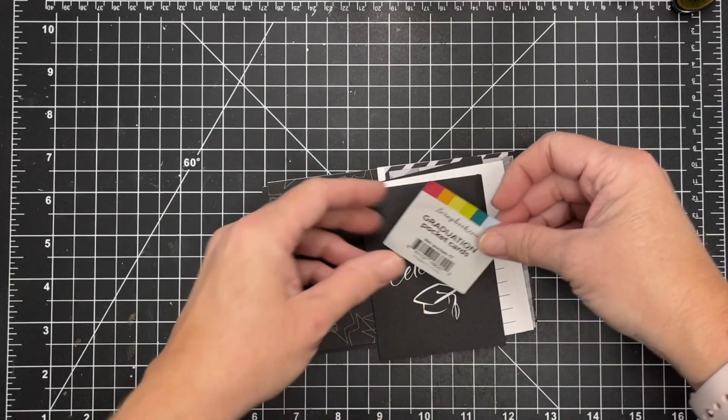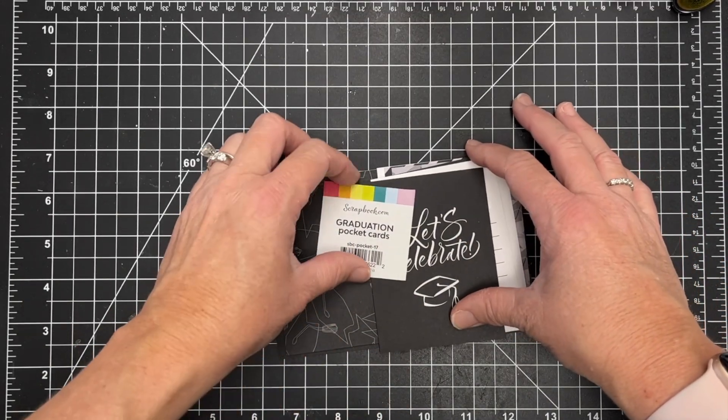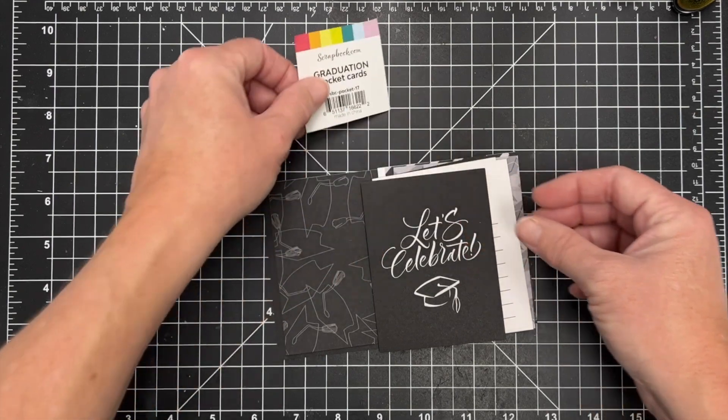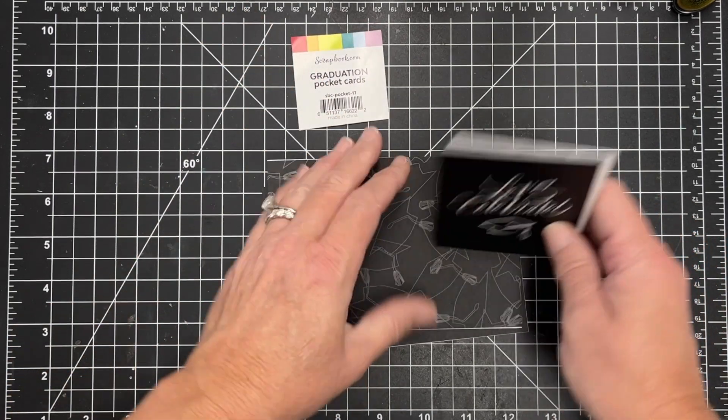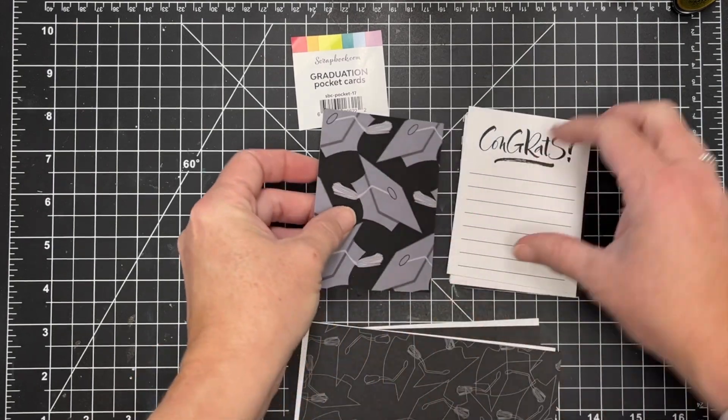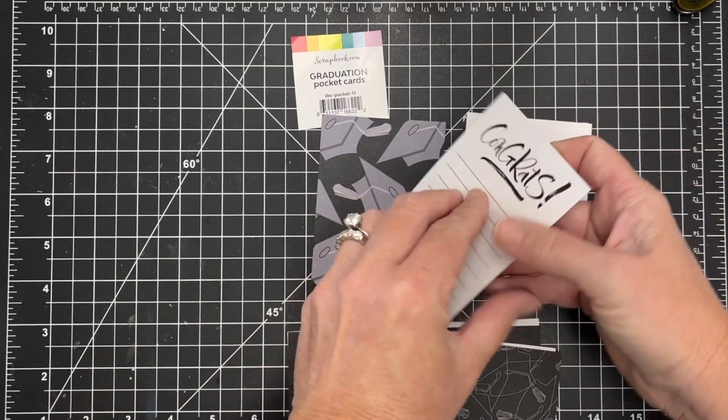Hey there, this is Katherine. I'm sharing these adorable graduation pocket cards from scrapbook.com. I picked these up along with a couple other packs of different themes, and I'm just doing a little quick flip-through to show you the cards you get in this.